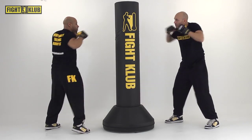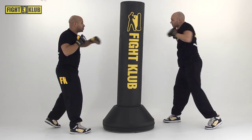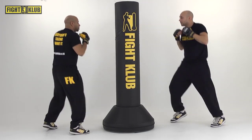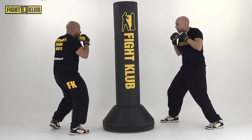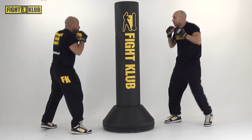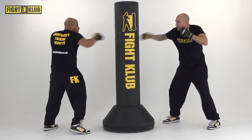Speed it up with a bounce. Jab, jab, cross — and again. Jab, jab, cross. And again, let's go. Jab, jab, cross. Come on. Four more times. Jab, jab, cross. Three more. Jab, jab, cross. Two more. Jab, jab, cross. One more time — go. Jab, jab, cross.